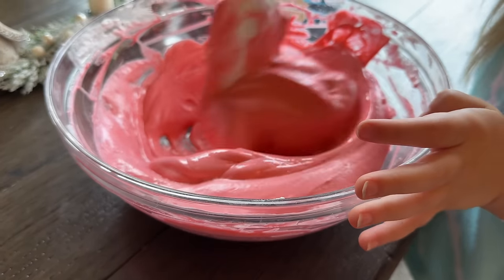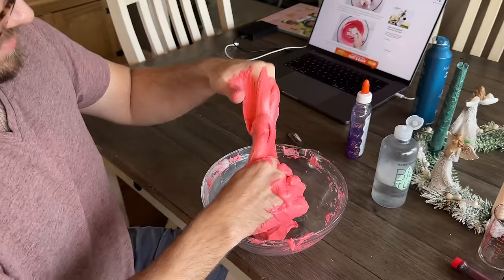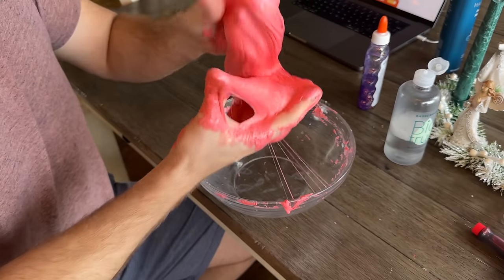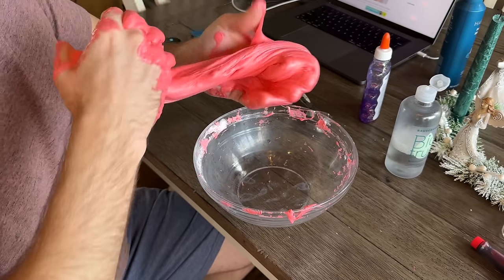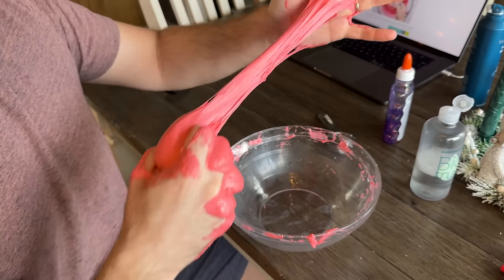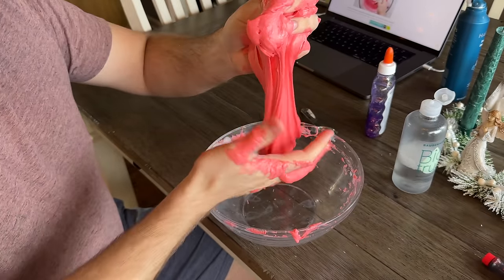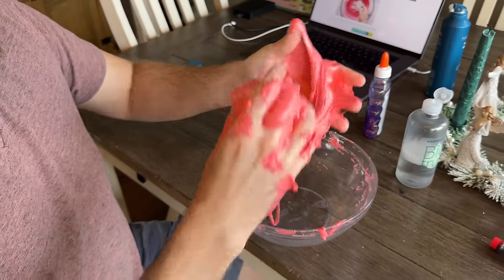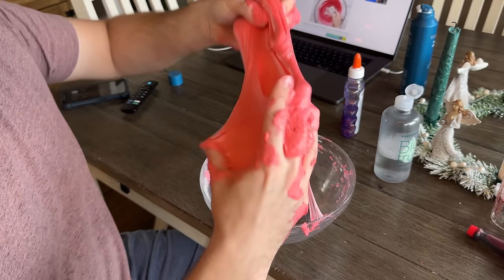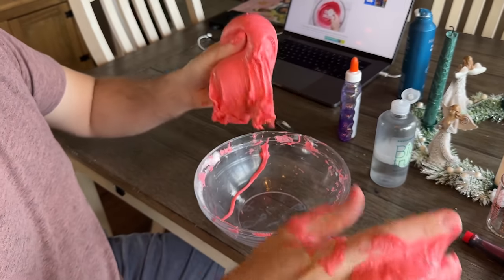Mix it in. Tyler's resorted to using his hands — it's a craft person's best tools. I think it's working. We keep adding a little more contact solution. Someone watching this is a slime connoisseur thinking 'no no no no no.' Once it's good you'll just have to get the rest off your hands. I think I'm gonna start my ASMR channel!